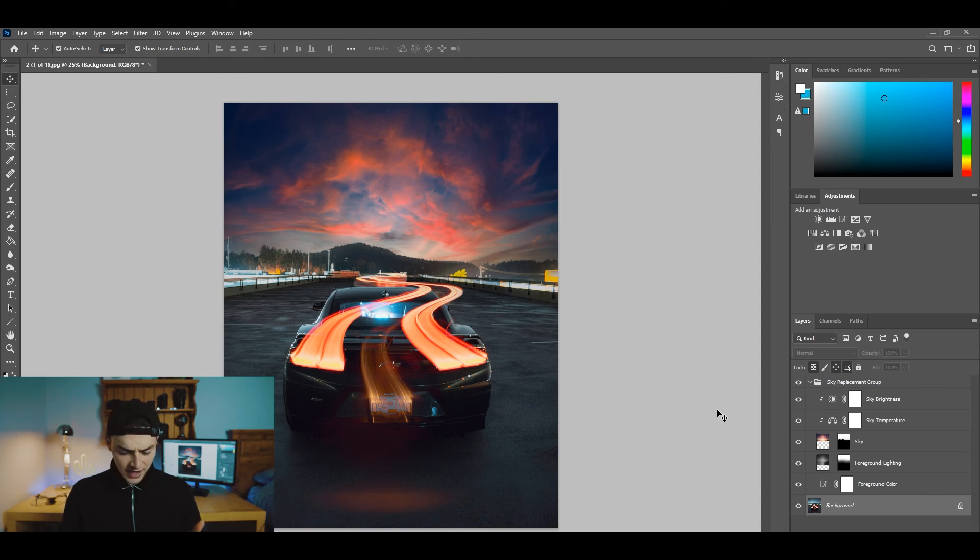I wish they had night skies with stars — that would be really cool. But there you guys have it, that's basically how you use the new Photoshop sky replacement tool. It's really simple. After clicking OK, all the adjustments move into the layers tab so you can see and re-edit what you've done. This ended up being a short video — I didn't realize how easy it would be. Thanks for watching, see you in the next one.